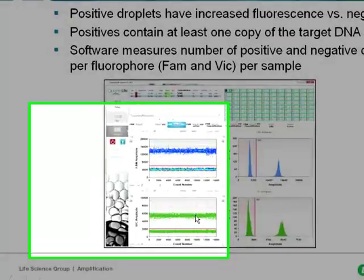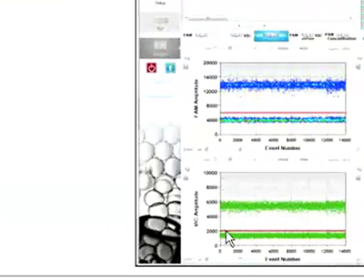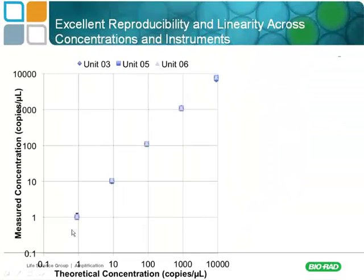There can be up to two targets per droplet. The instrument reads negatives as lower fluorescence and positives as higher fluorescence — that would be the VIC channel, while simultaneously reading the FAM channel for a given droplet, allowing you to look at two targets at once. The readout is simply negative droplets and positive droplets. That's how the instrument works — very simple technology.